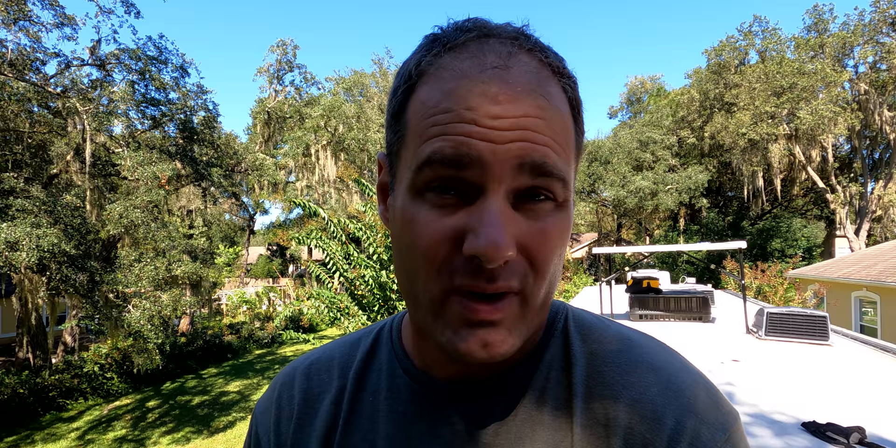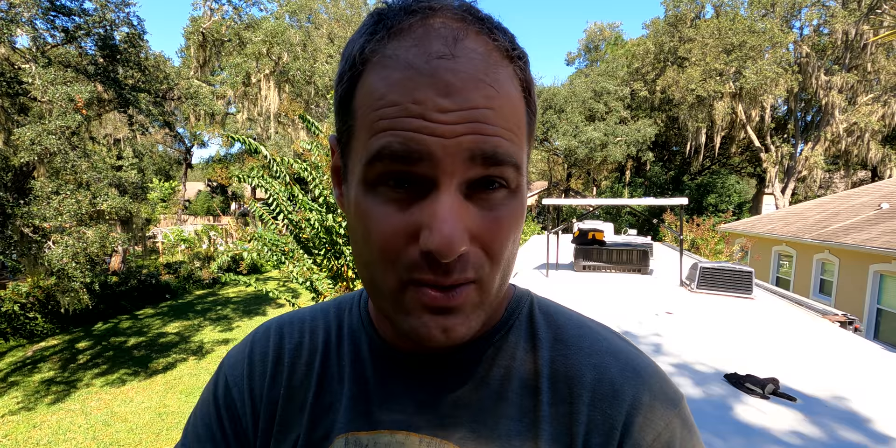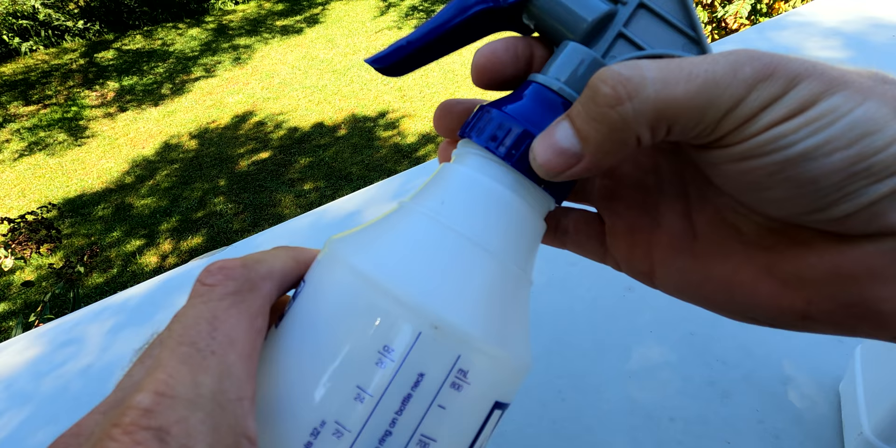Typically I'll use the Dicor rubber roof cleaner, which is great for these EPDM roofs for RVs, but I didn't have any so I basically used Tide, which works great but can dry out these EPDM roofs. So what I'm going to do now is put on this rubber roof treatment — it has UV protection. Now that the roof is white, this will add a second layer to repel UV rays from hitting that roof, which will cool the RV in the summertime and allow it to last a little bit longer. We're going to put it into this spray bottle, spray it onto the roof, and then use this big long-handled brush to brush it on.